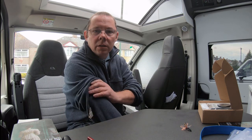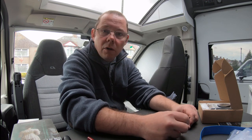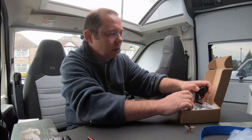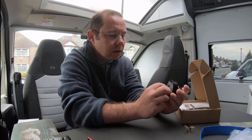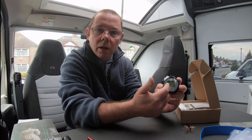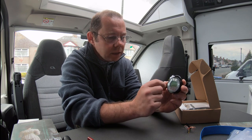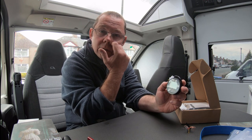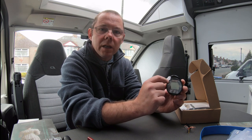Hello guys, welcome back to our channel. I'm going to be doing a little technical video today for our motorhome vlog - installing a battery monitor. I'll be installing one of these Chinese battery monitors, a lot cheaper than the Victron ones. It doesn't do as much as the Victron ones, but I only want a monitor to show me the percentage of battery capacity. These are about 50 pounds - you can search TR16 battery monitor and you'll see quite a few on the market.